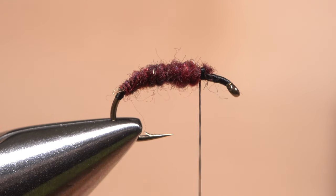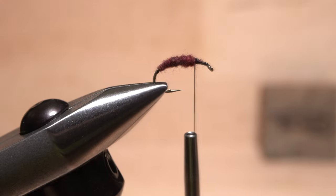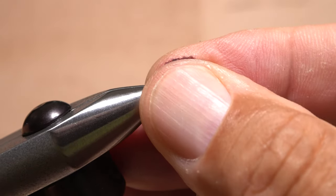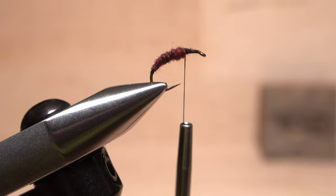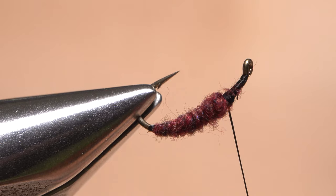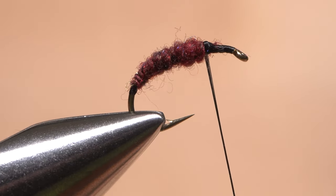Take a few thread wraps to smooth out the transition from the body down to the shank. Although not essential, I do like to rotate the fly in the jaws of my tying vise just a bit for the next few steps. This dubbing method may seem a little complex, but in the end I think the look of segmentation is well worth it.